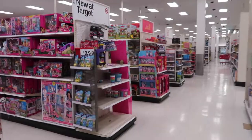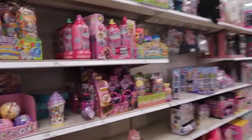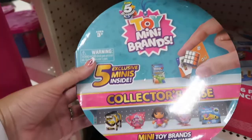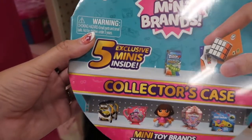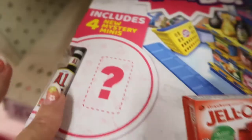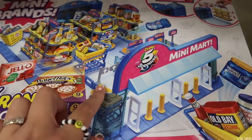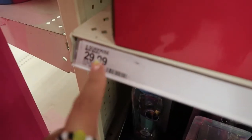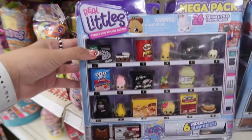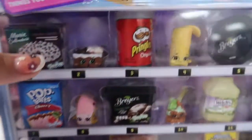I'm over at Target in the toy section looking for mini brands. We do have some — there's this collector's case with five exclusive minis inside for $9.99. They also have today the Mini Brands Mini Mart, which is really cool. I do have this one — if you remember, this is the entrance of my mini superstore — and this one is $29.99. There's also another brand called Real Littles; I have those too at my mini superstore.